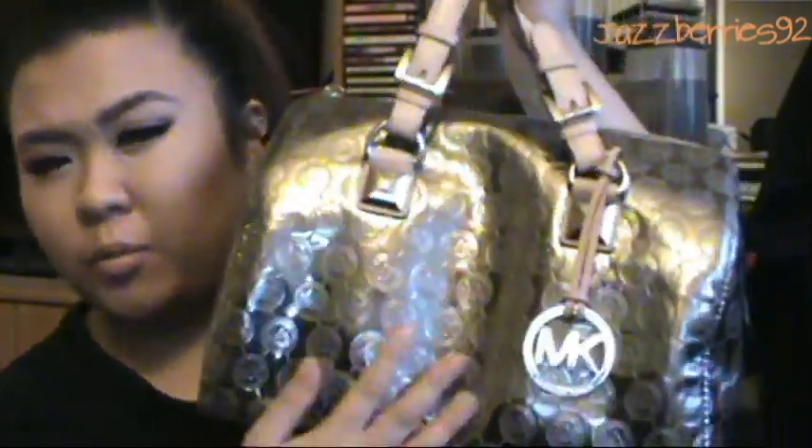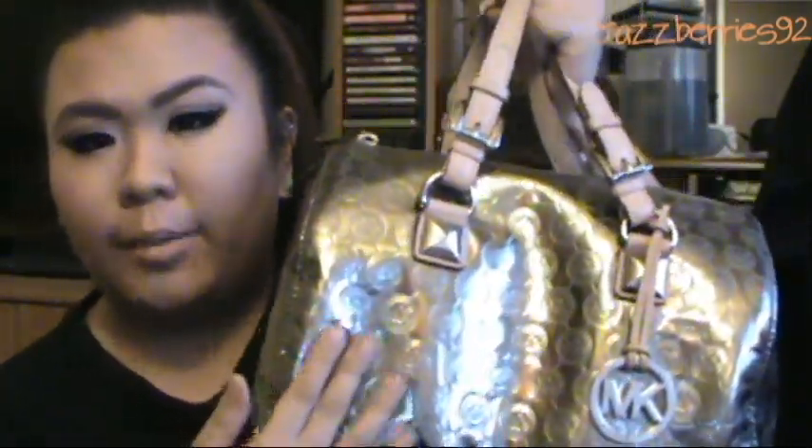I absolutely love it because it reflects, as you can see, and it's really waterproof — when it's raining you don't have to be scared that it'll damage the bag. I do generally keep it away from water, and I wipe the bag with a fabric cleaner — it's not a Michael Kors one but a Coach one. On the outside there's nothing, but it does come with this little Michael Kors MK charm.